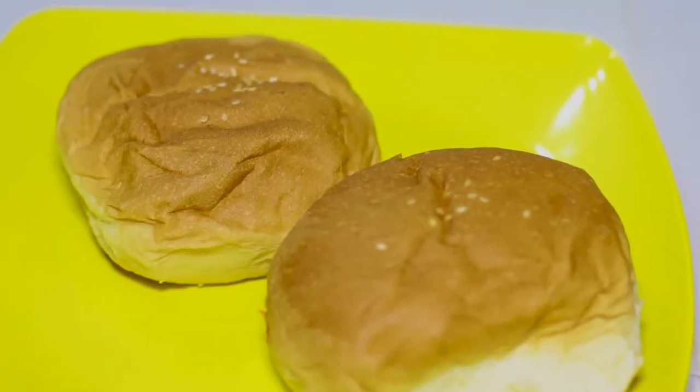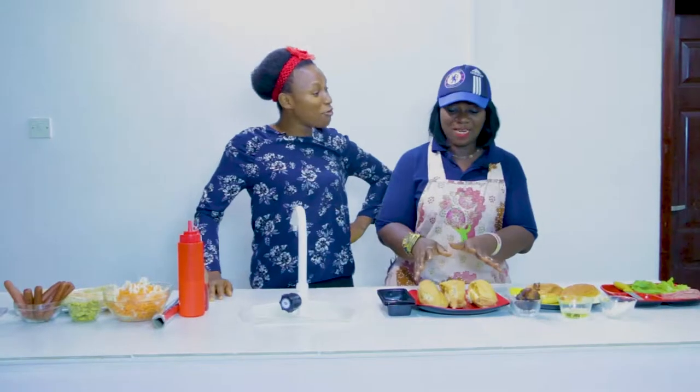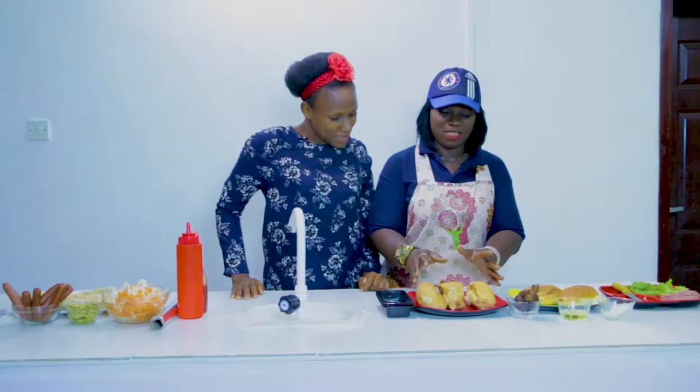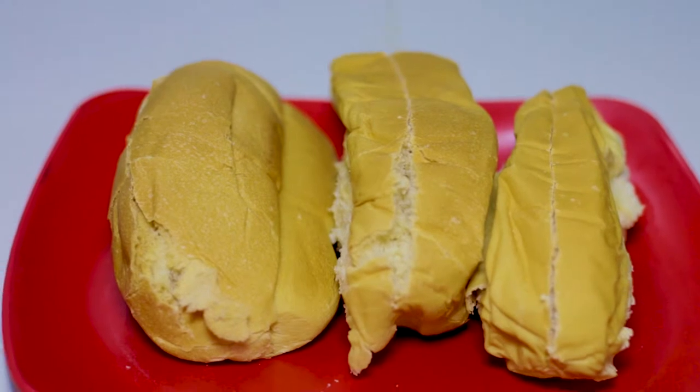Let's start. I'll be making today the original burger — the classic burger. And also this here is for the Mende roll. You know we have sausage rolls and all that, but this is the special Mende roll.